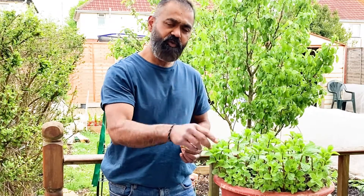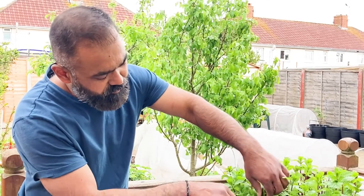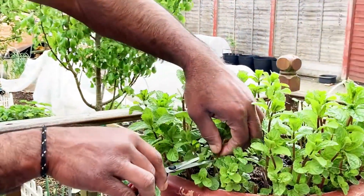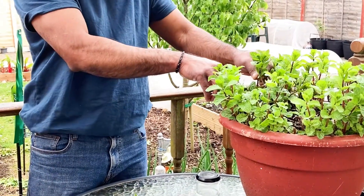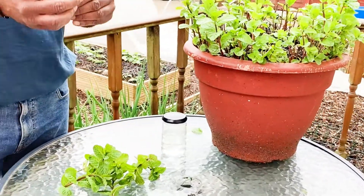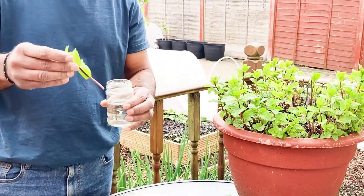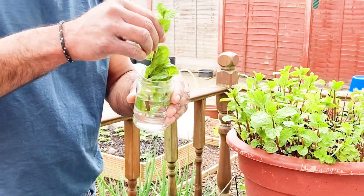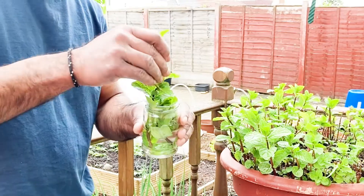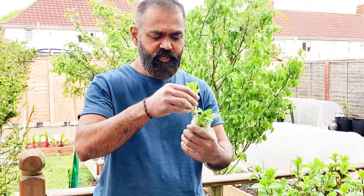First, take a couple of clippings from your mint plant — if you get the harder ones, it's much better. Take like four or five clippings, and once you have them ready, get a little bit of water in a glass, bottle, or anything, and just dip all these clippings in the water.